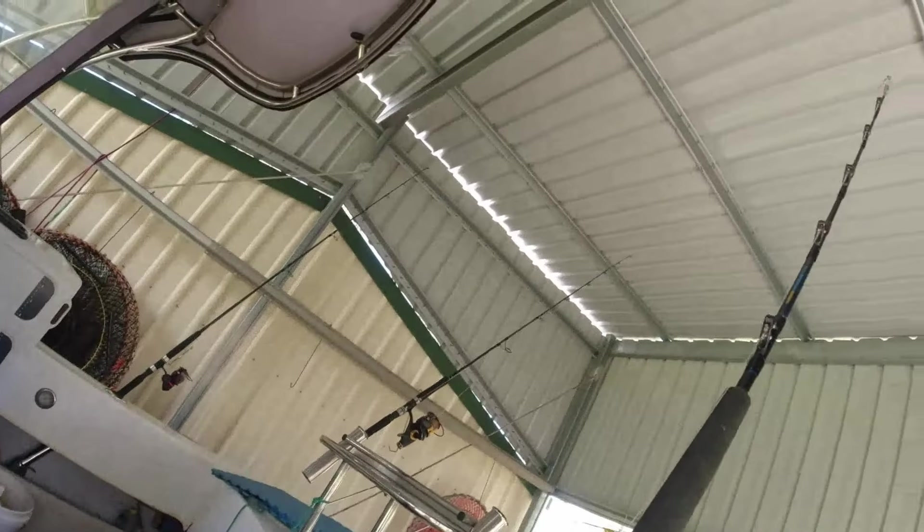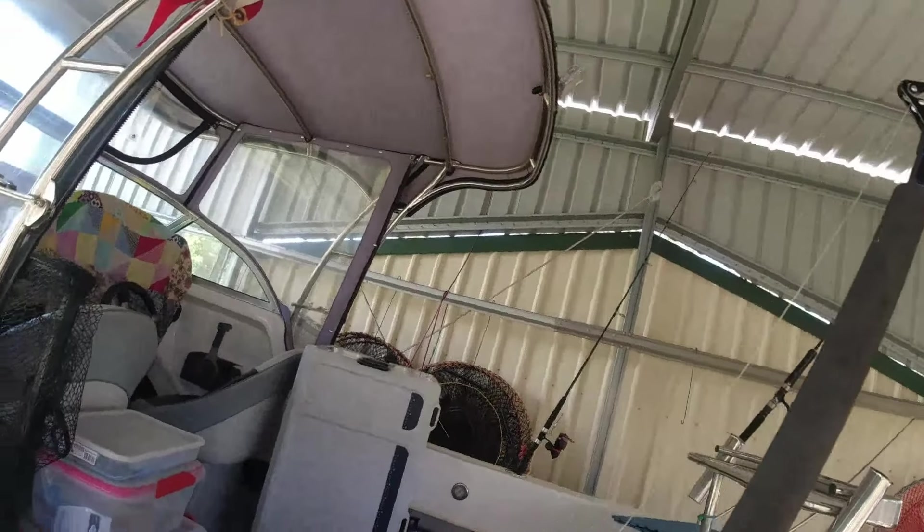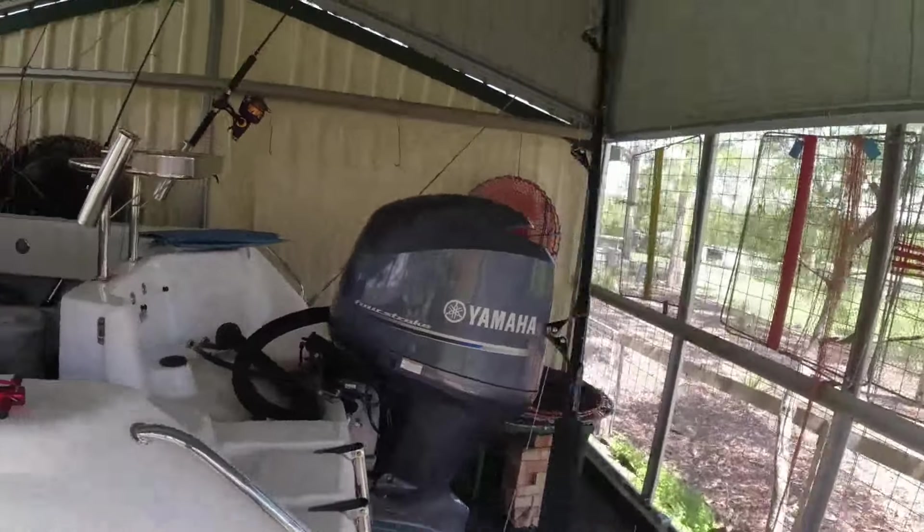Everyone talks about Shimano but I really like these Penn reels — Penn would be my favourite reel. The Shimano Backbone Elite Rod is very nice with it.